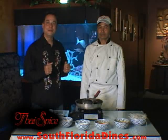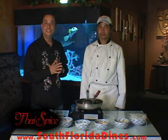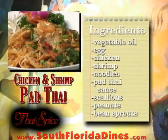Hello and welcome back. I'm Michael from Thai Spice in Fort Lauderdale and this is my chef Banyat, and today we're going to teach you how to make chicken and shrimp pad thai.